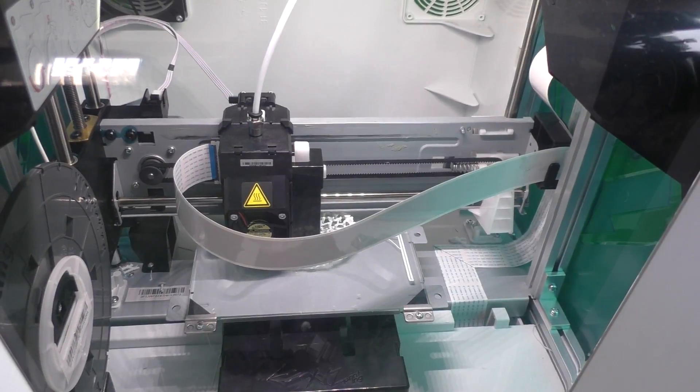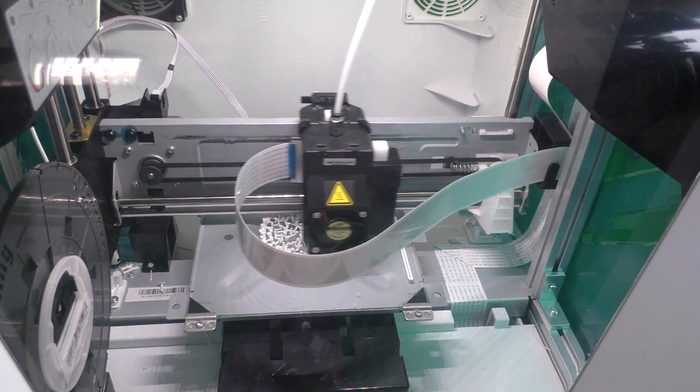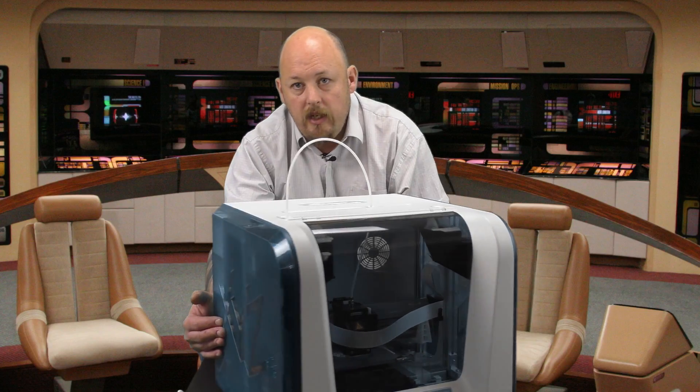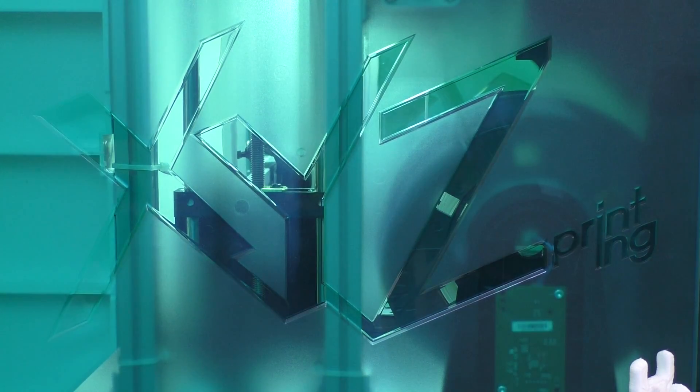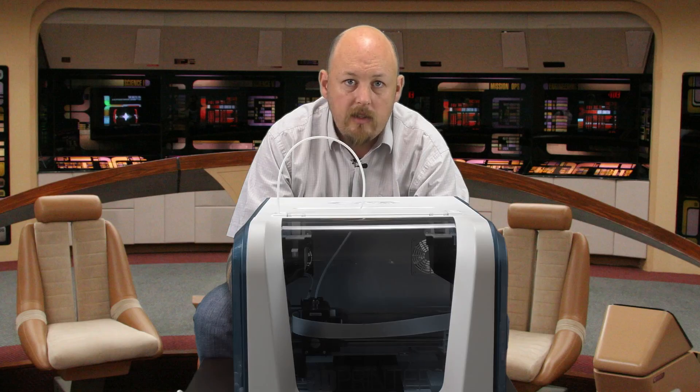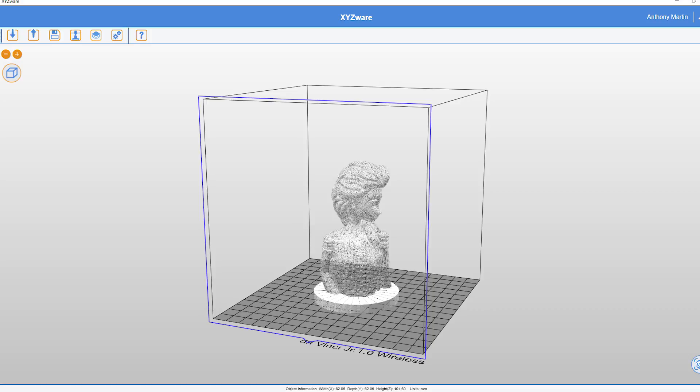The build quality of the machine seems quite cool. I like that it's got transparent sides, which you can see here — the lighting coming through looks really cool. It will print down to 100 micron, which is pretty nice, and it uses the proprietary XYZ software.